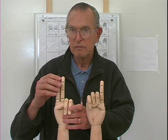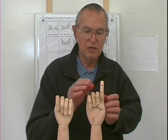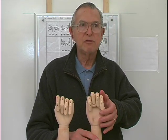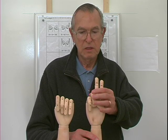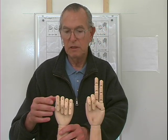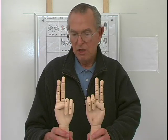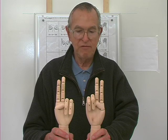Seven and seven. Start with the closed fist again. My right hand — I'm going to say six, seven. In my left hand, I'm going to say six, raise a finger, seven, raise two fingers. So I have two fingers in each hand extended. Two and two is four. So seven and seven is fourteen.